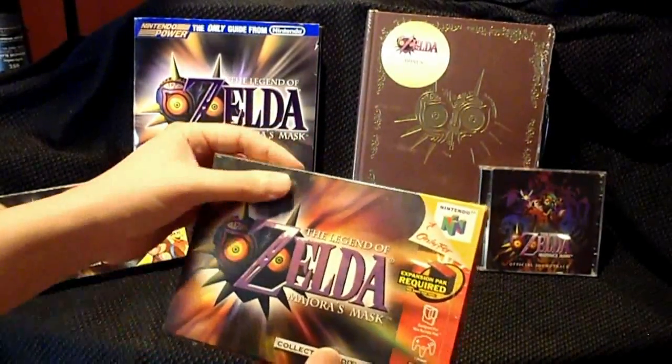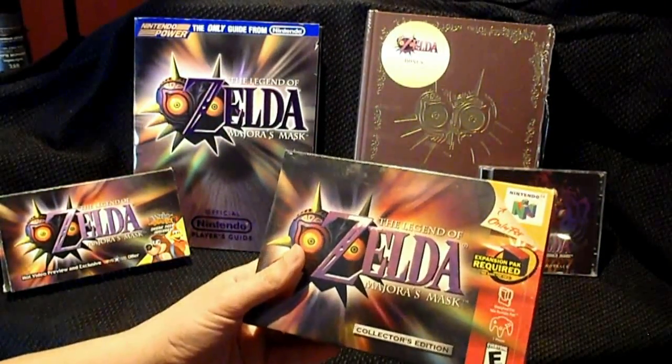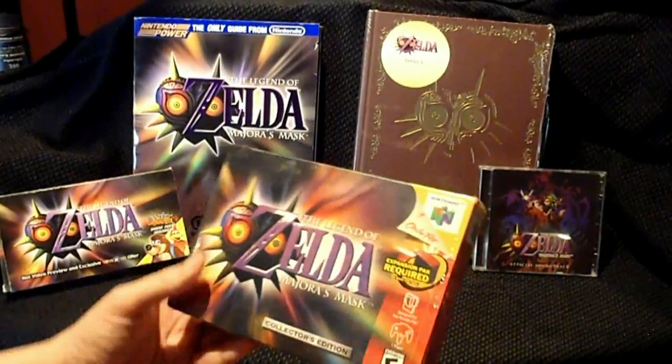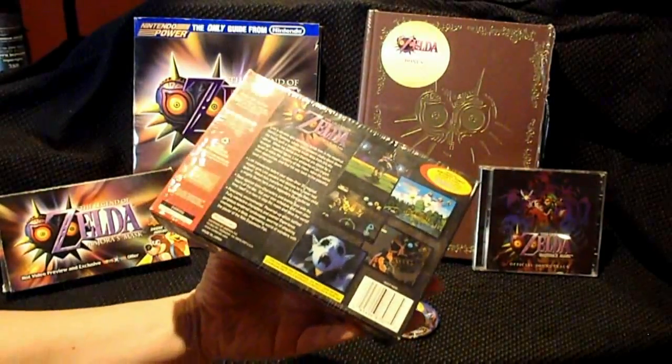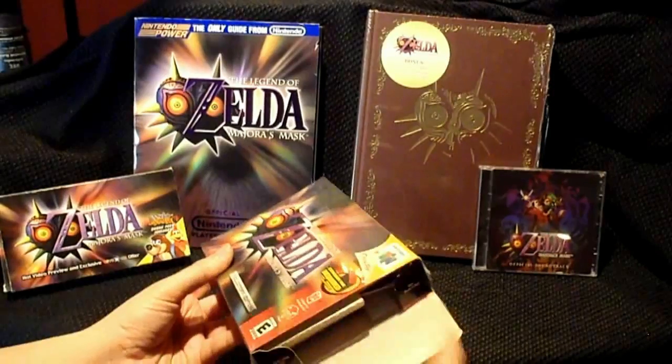And it's still wrapped, and that's how I like to preserve my N64 games. Almost all my N64 game collection is still wrapped like that, to preserve the cardboard and the art. This is the original, day one release game, about 15 years ago.